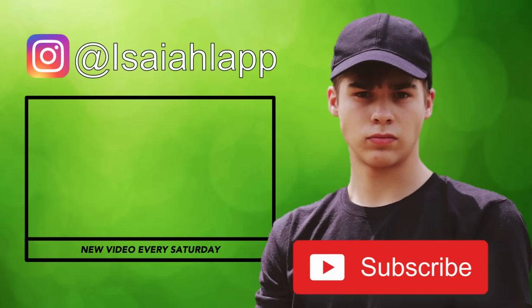Sounds good? Sounds good. Thanks for watching — I will see you in the next video. Thanks for watching, Play Crate — you guys are awesome. We're almost at 100K. See ya, we'll see you in the next video. Bye!